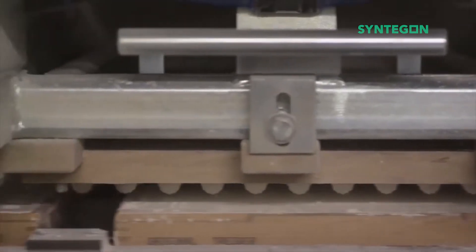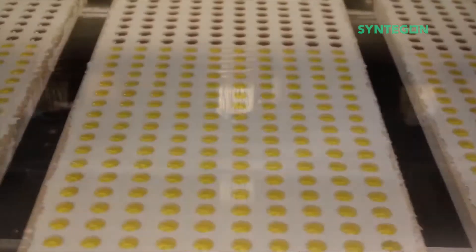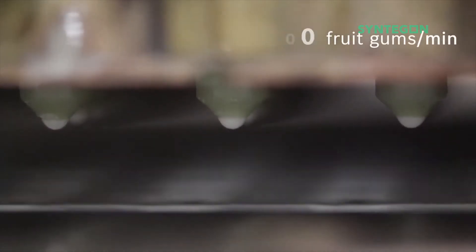After stamping the jelly form with stems into maize starch, these shapes are filled with a viscous mixture. Like this, the machine produces up to 14,000 fruit gums in one minute.